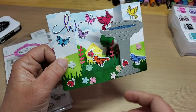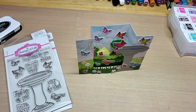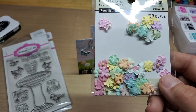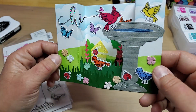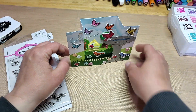Then I added and sprinkled a few little paper flowers here and there from this Recollections paper flower set. I just used the ones with the glitter and no beads on them. I think it came out so darn cute — it's just a lot of fun!